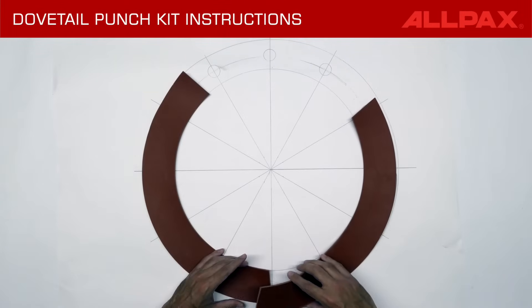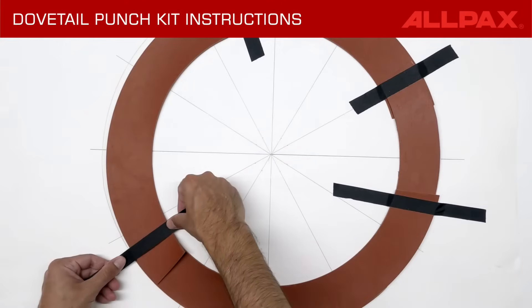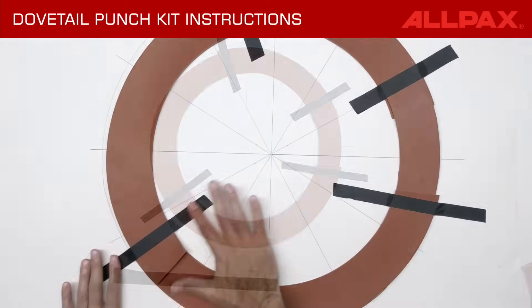Be sure to overlap sufficient material to create the dovetail joint. Position overlaps away from bolt hole locations. As overlaps are made, tape down arcs to the template on either side of the overlap.